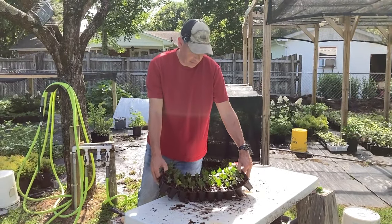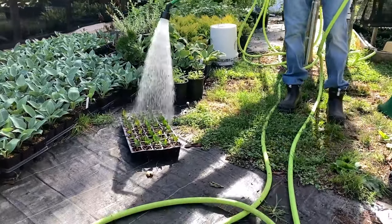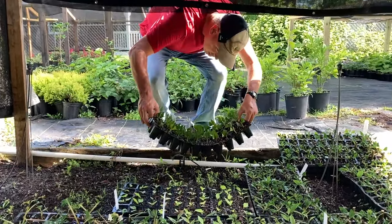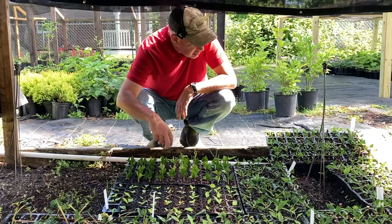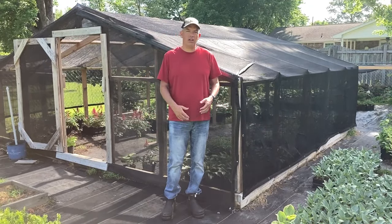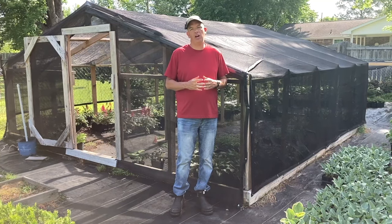We've got all our cuttings made — this took about 10 minutes. Just like with any tray of cuttings, we soak it completely, flood the thing, give it a minute to drain out, and then put it under the mist. I'll get a label and stick it in here so I know these are Natchez crepe myrtles. They'll join the spireas, oak leaf hydrangeas, limelights, and other things we have going. Crepe myrtle propagation is pretty simple and pretty effective. Thanks for watching!